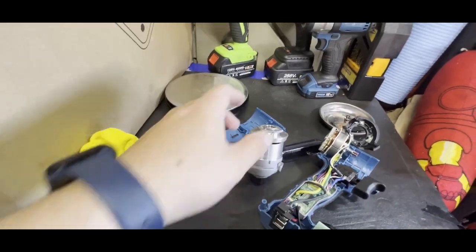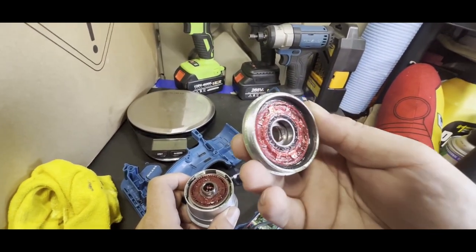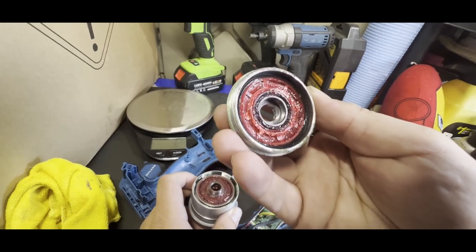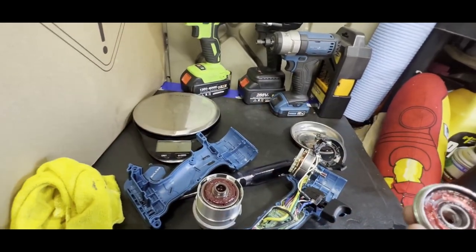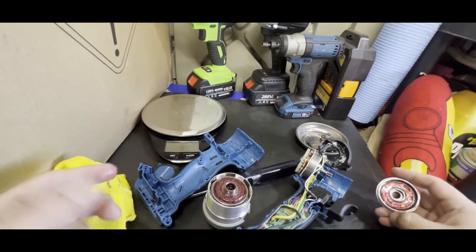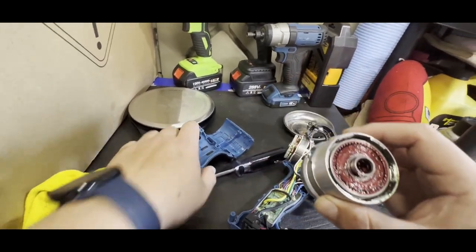Alright, we're back. I did struggle a little to take it off, which means it's assembled pretty well. It does have some sort of red grease in it — not too sure of the quality, but it's probably decent enough and they did put a good amount of it in there.